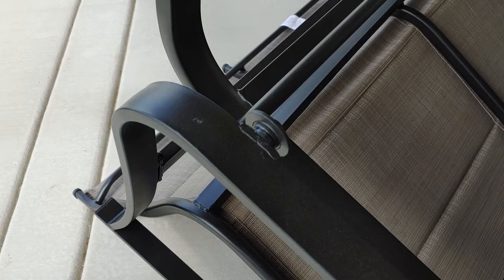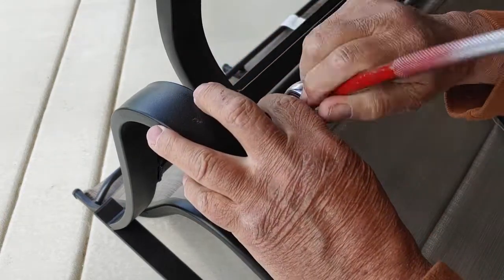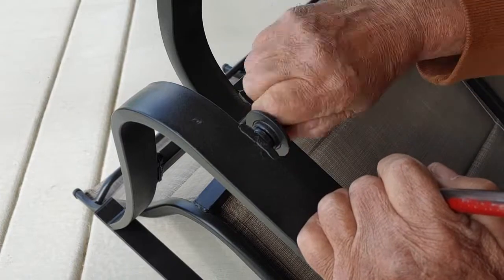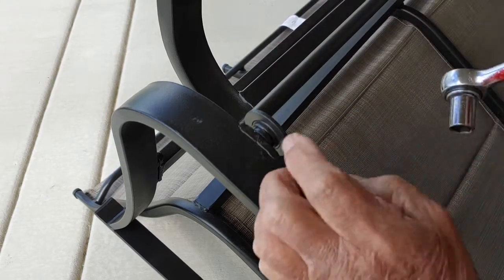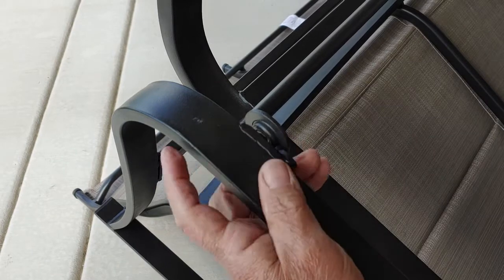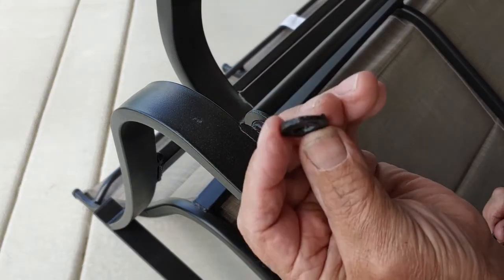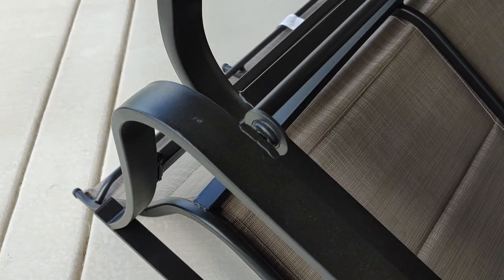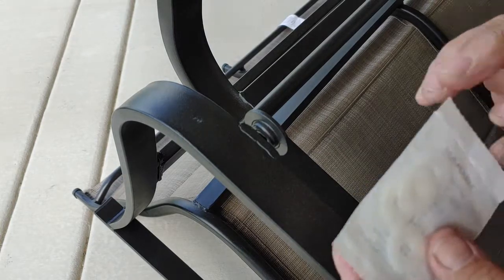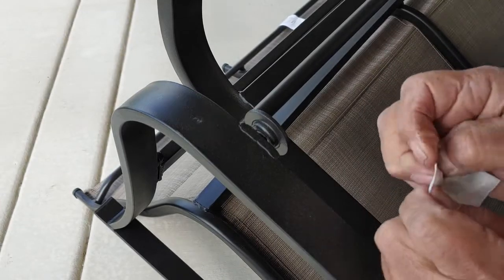Let me pull it out and we'll do one on camera. See what's happening — for it to bottom out it squishes the rubber so much that there's no play anymore. This is the rubber — you can see it's been squished. That's not going to work. So here are the nylon washers I bought. I'm going to try one on each one — I think that should do it.